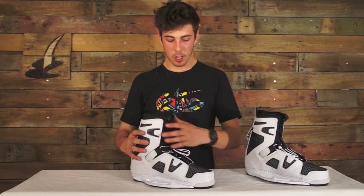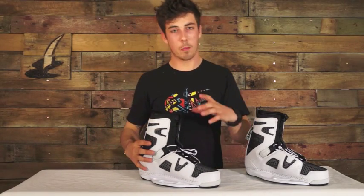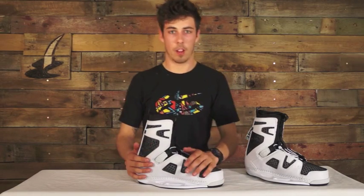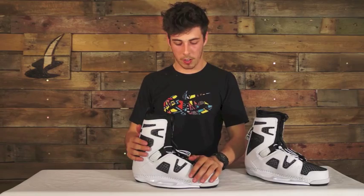Now these boots have got a few really nice features which make the boot comfortable and give a really nice feel. Comfort-wise, there's a heel retention strap here — basically when you do your laces up it's going to pull you nicely into the heel pocket. So if you are beginning you're going to have good board response, but as a more experienced rider you can loosen your laces up top and still have really good foothold, so you can tweak your grabs.